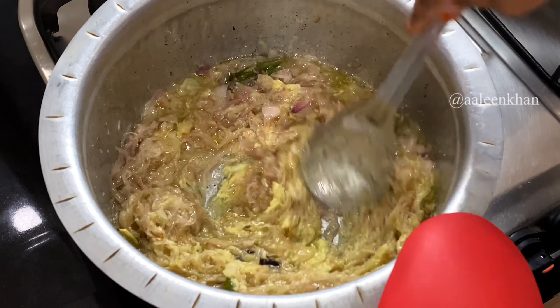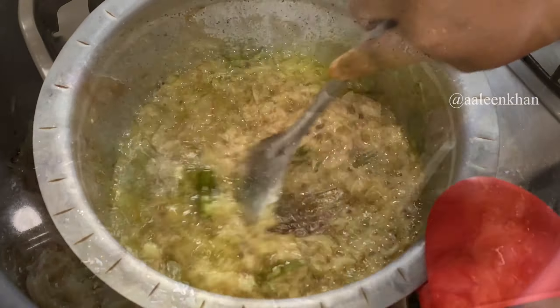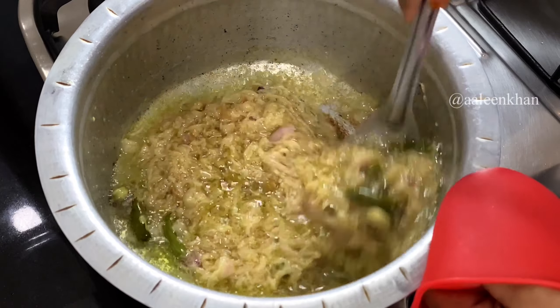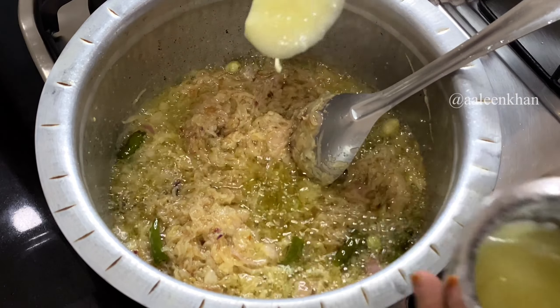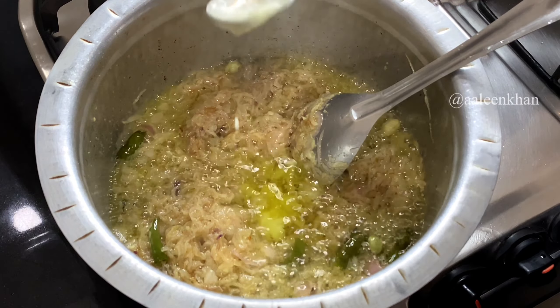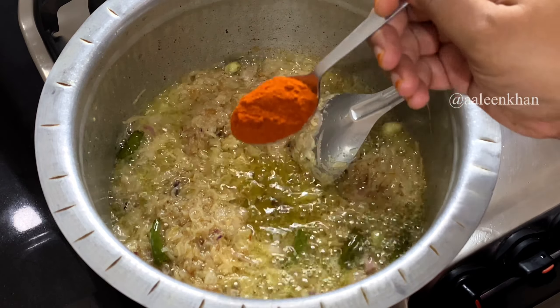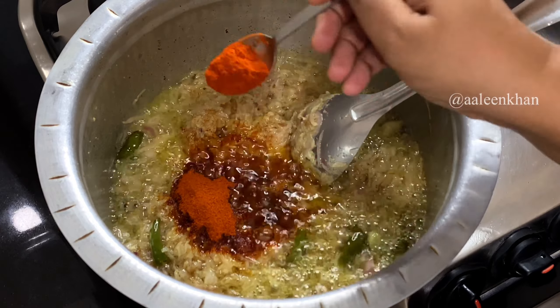I have a video of the ginger garlic paste on my channel — I'll link it in the description box below. Fry the ginger garlic paste until the raw smell is completely gone, which takes around two minutes. Once cooked well, add a tablespoon of ghee to enhance the flavor.